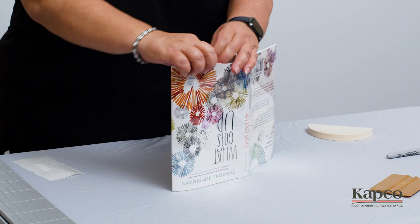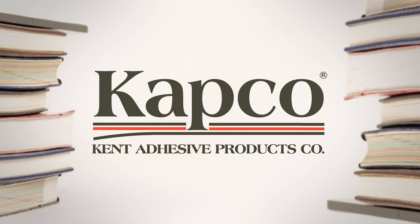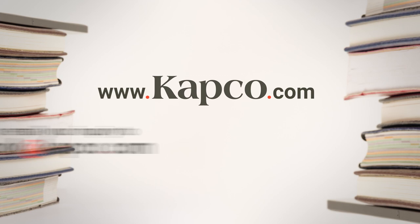This concludes your installation of Capco's Easy Jacket. Thank you for attending the Capco Book Protection Workshop. You can purchase these products and many more by visiting www.capco.com or by emailing your inquiry to book@capco.com. Our experienced customer service team is ready to assist.